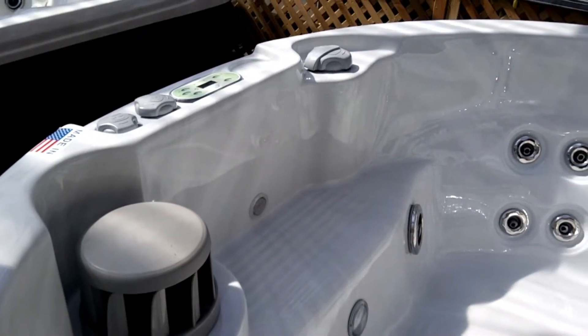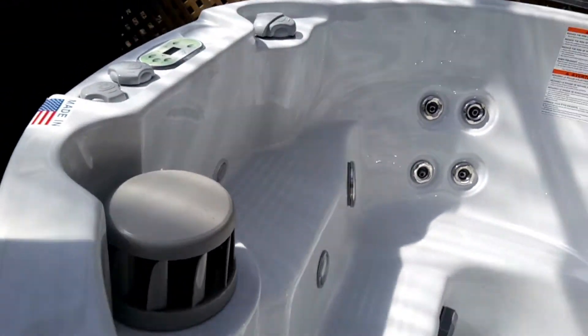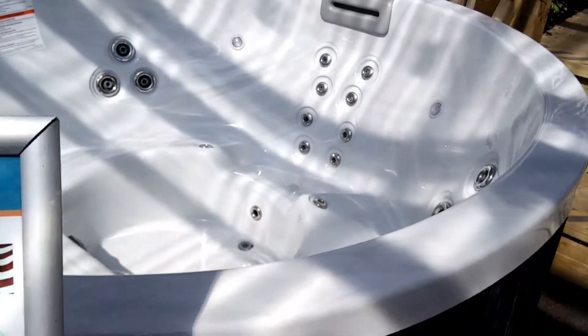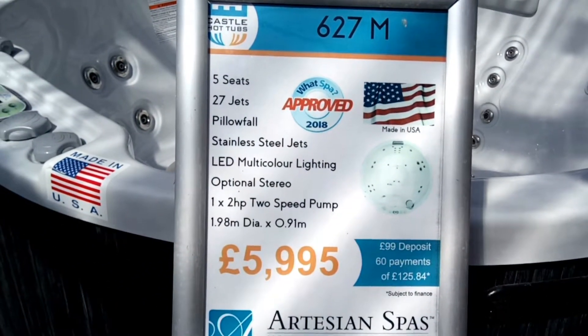It's a five-seater, but you can fit six in there — you can use the step as a cool-down seat. Very nice little compact tub. Fantastic price, as always.